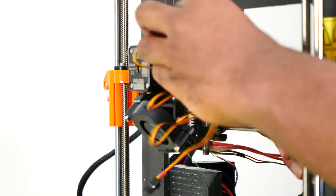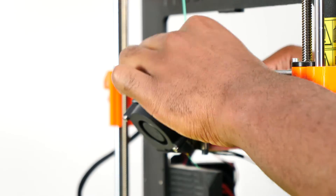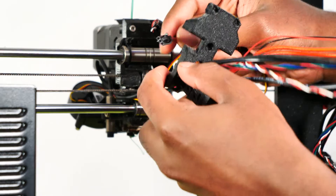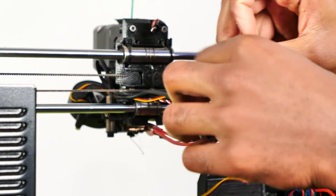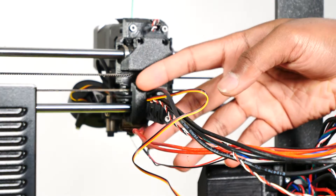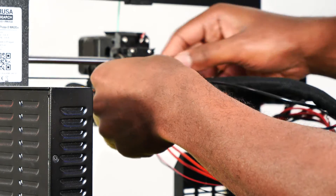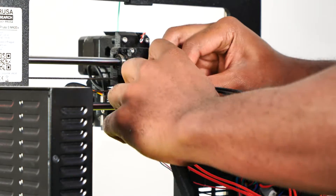I guided the print fan cable through the channel at the side of the extruder and pushed the SuperPinda cable back into the channel, covering the print fan wires. I pushed the print fan cable through the opening of the X carriage back, then placed the X carriage back on the extruder and carefully screwed it in place. I opened one end of the textile sleeve and slid it onto the cable bundle leading from the extruder, leaving the cables from the hot end out.